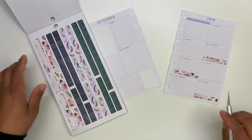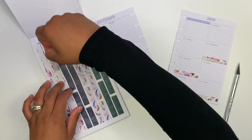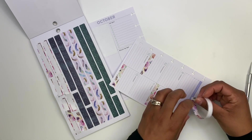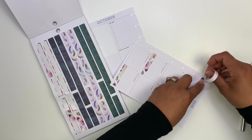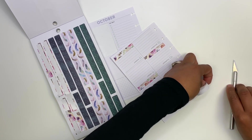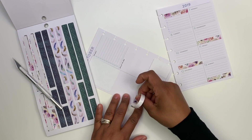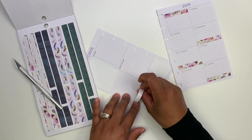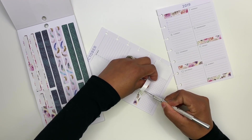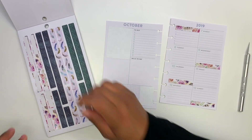I wasn't sure if I was going to have enough left over to cover up the 'what's for dinner' box, but it looks like I am going to have just enough, so I did want to cover up this one as well. I just think these stickers are so pretty — they're so different from anything that the Happy Planner has done. And because I do have some left over, why not cover up this focus section as well. Like, how pretty is that looking already?